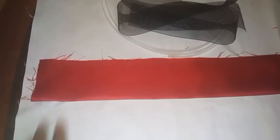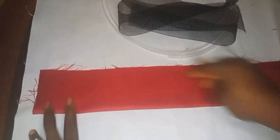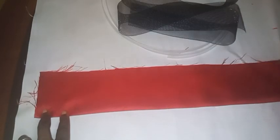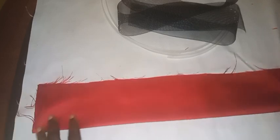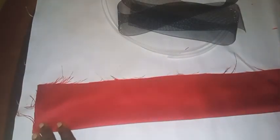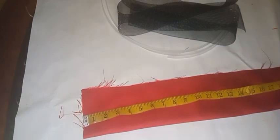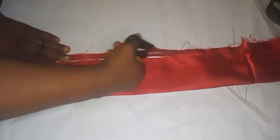I'll be heading over to my machine to sew it down — remember I folded it already, so I'll sew one end of it down by half an inch. Then I'll bring it back so we can see what I've done and head over to the next step. If you want to practice along, go ahead and cut out your material on a fold of two, 3.5 inches by 30 inches. Once you're done cutting, sew it on your machine as well.